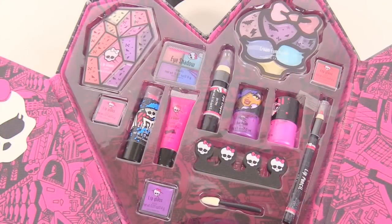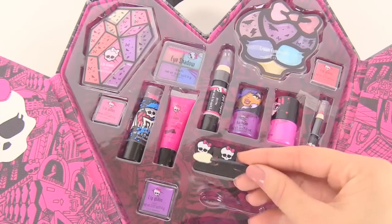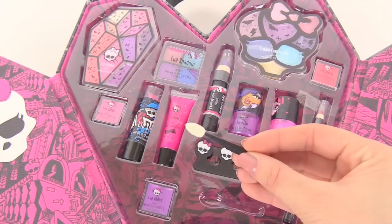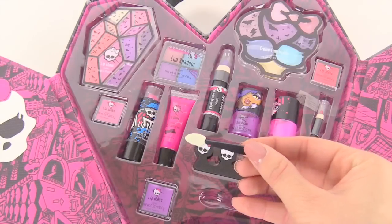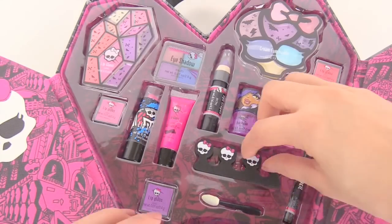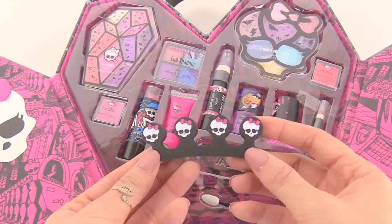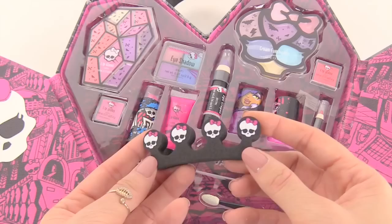Alright you guys, we have everything all ready to look at. Let's start off with looking at the little tools that we have. This is a small eyeshadow brush that could be very helpful for putting on your eyeshadow. And right here, this is for your nails — you can put your fingers or your toes in it when you're doing your nails.